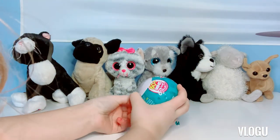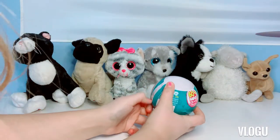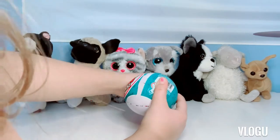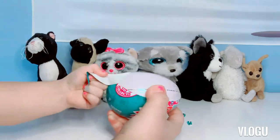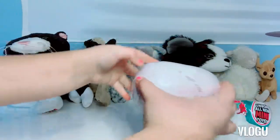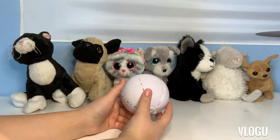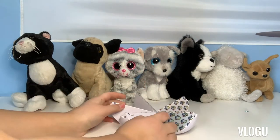This is actually my first time opening a toy mini brand, so it's really cool for me. Now I have this kind of orange shape, and then you just pull this, and then it all goes out.